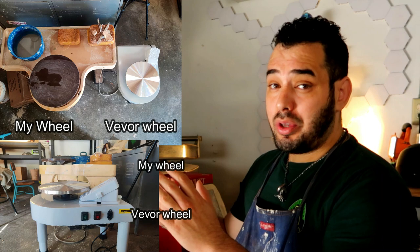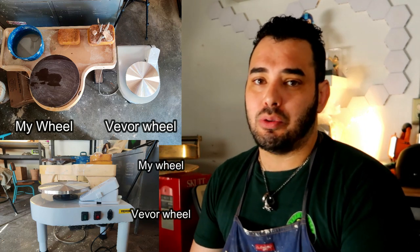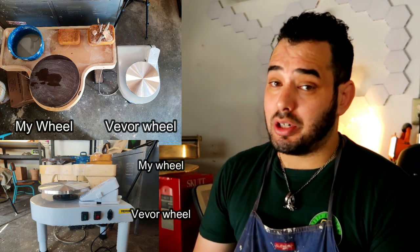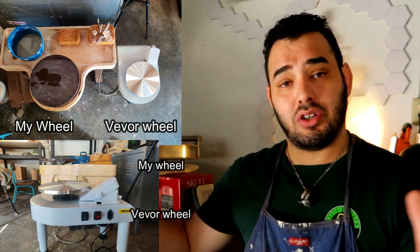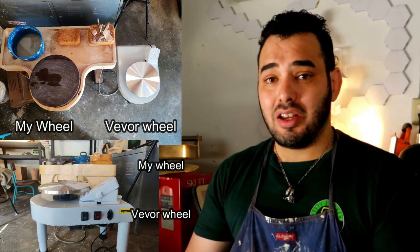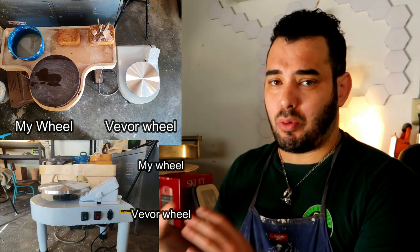As I open up the package I notice that the wheel itself is very small overall. Here's a side-by-side of my wheel versus this wheel. The top-down view looks like it's about one-third the size of the wheel I have in my house. Granted, my wheel was made a very long time ago when they valued space more than functionality. So this might be about half the size of your wheel if you have something like a Brent, but even compared to today's models, this is still a very small wheel — not just in width but also in height.